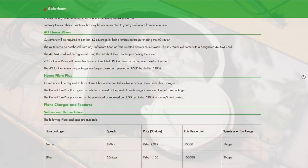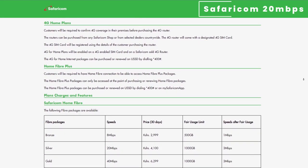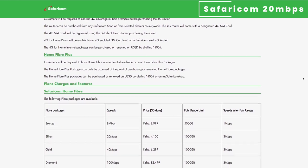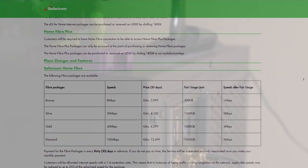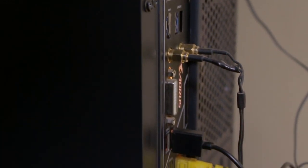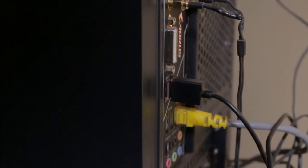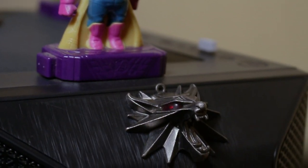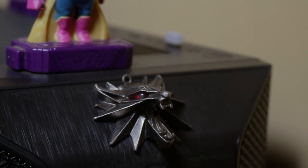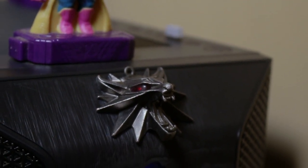For his internet service provider, he is rocking the Safaricom 20 Mbps package. The total price estimate for everything here, as of the time he was buying, was 300,000 shillings. Of course, some of these parts have aged quite gracefully, so if you were to buy this machine right now it would cost you significantly less — most probably even half the price mentioned.